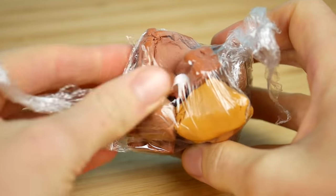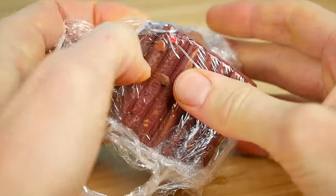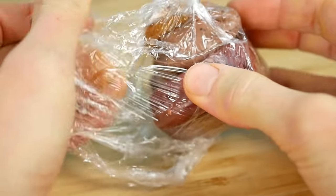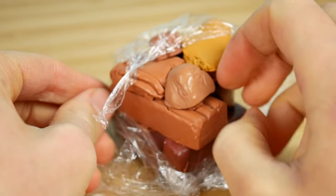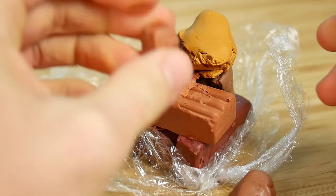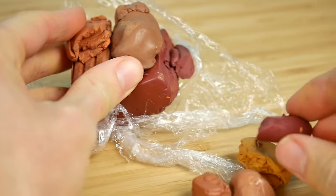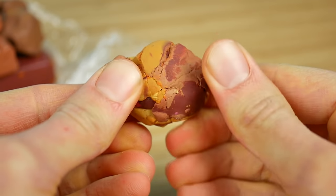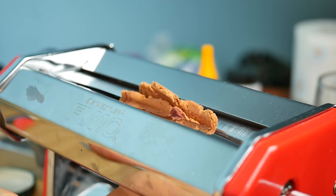I have some colors left from my previous projects and I'm gonna unpack them. We're gonna make from those brown colors one rust color, so I mix some of the yellow, some of the light brown and some of the brown into one color. I also add some brown metallic and everything goes to my conditioning machine.